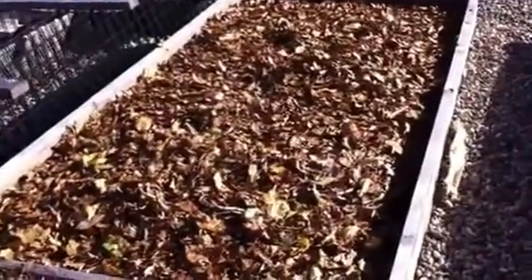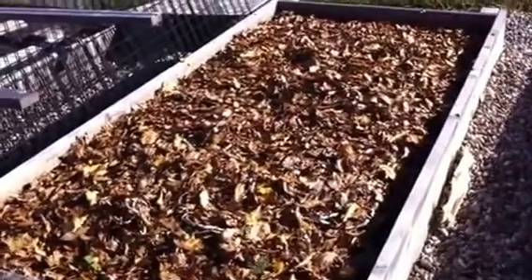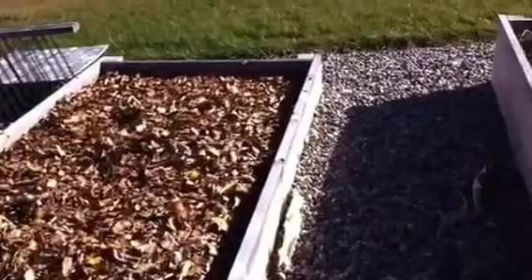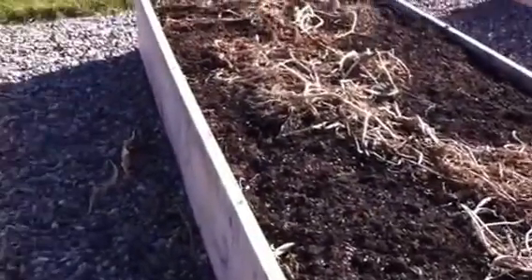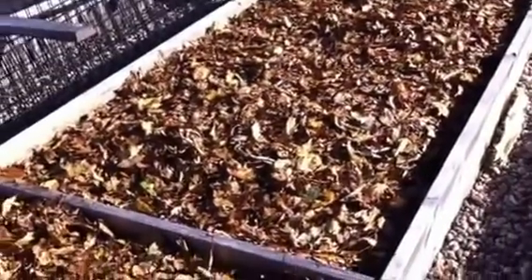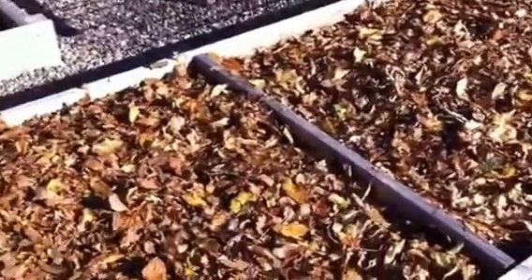So it's fall now. We've done finished harvesting the garden, and so what we do — because everything I have is raised beds — it's important to keep them covered all the time. Keep the sun off them, keep the dirt from going hard, keep the wind from blowing the dirt away and so on.